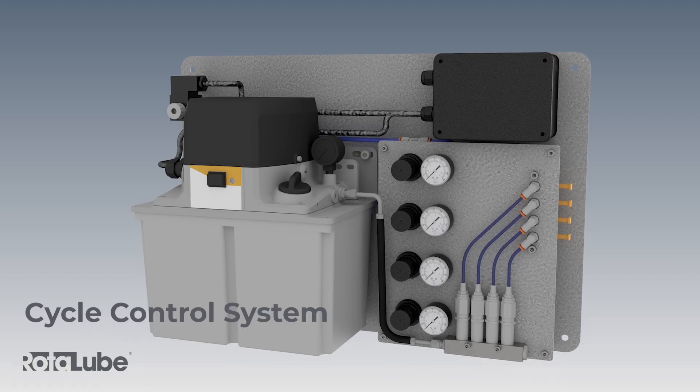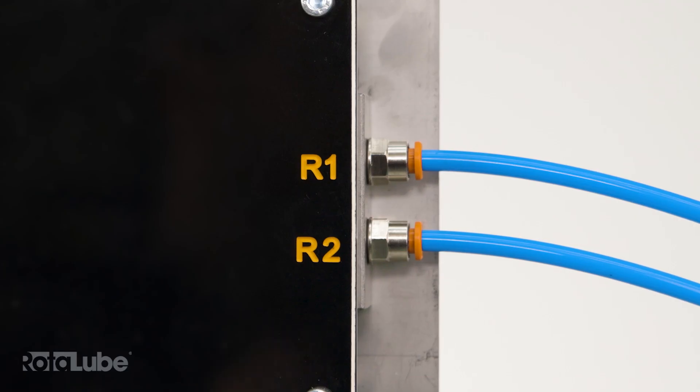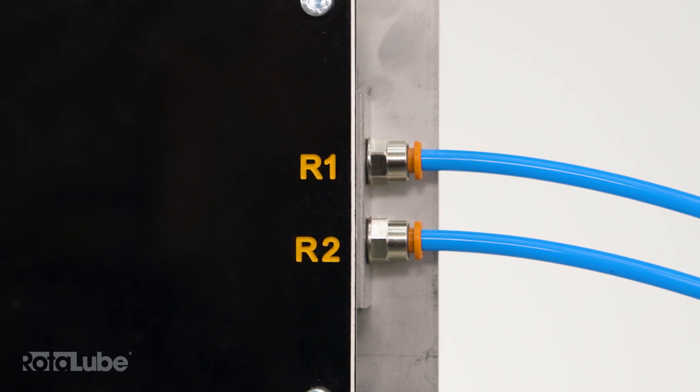The cycle control does not have the DC controller. This system has two outlets. We can supply systems with multiple outlets to feed multiple rotor loops from the same system.